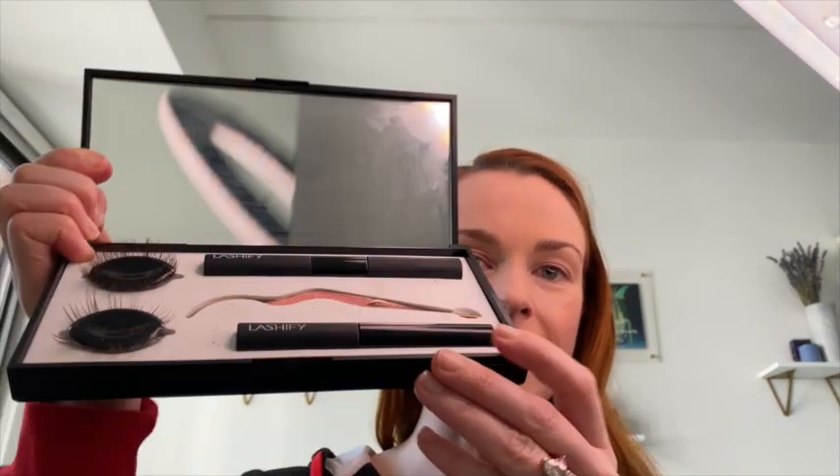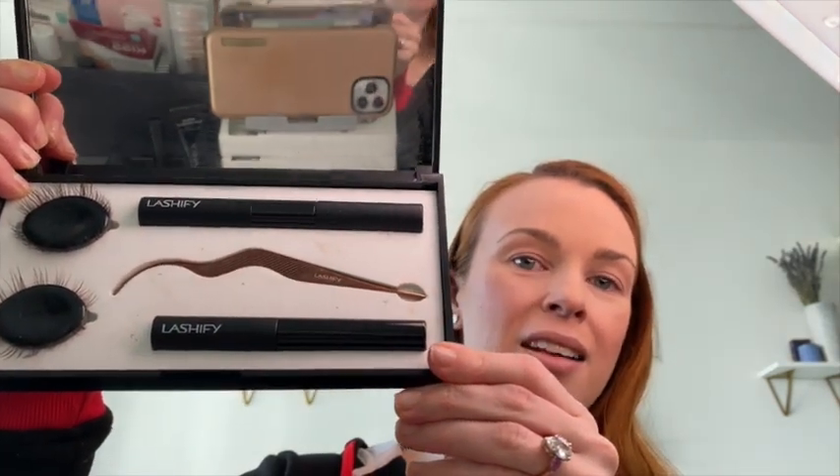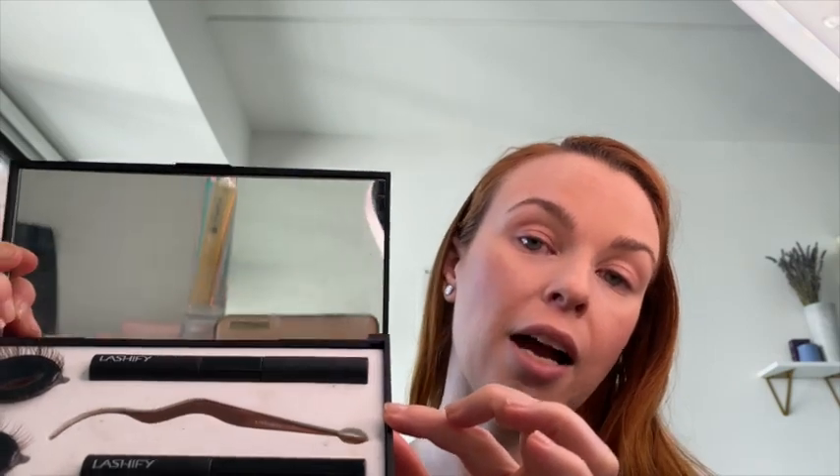First things first, you get a control kit — they have a trial one and then this is their regular one. It comes with this wand that is specifically to put their lashes on, and by the way, it's an under-lash system — it doesn't go on top, it goes underneath.